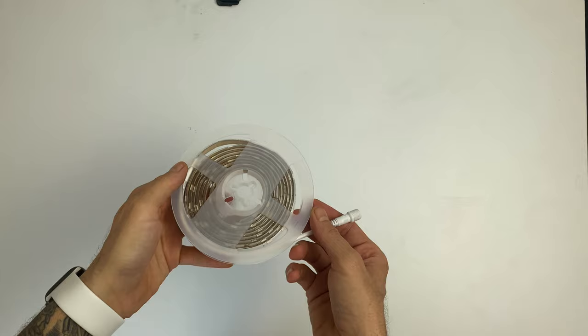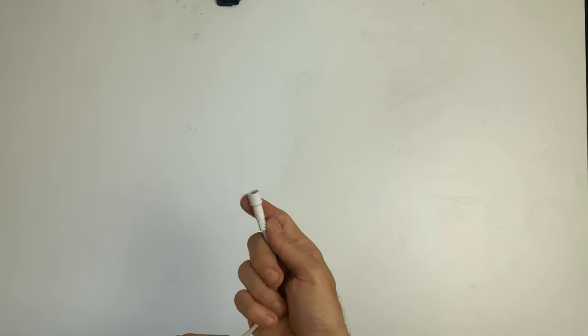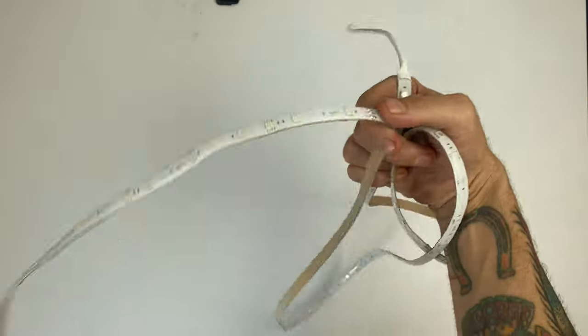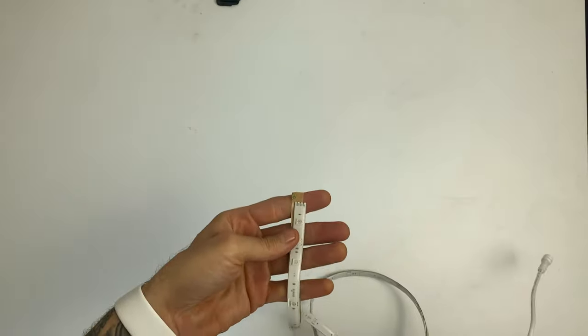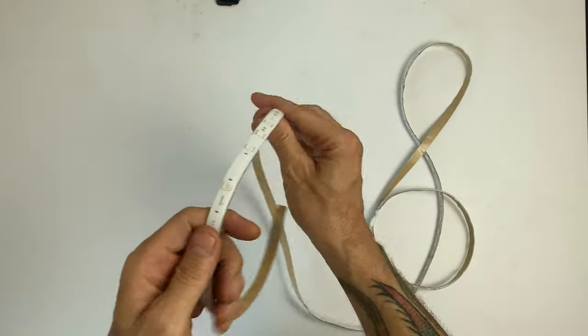Regardless of which light strip you're using, you will have the end of the light strip, which may or may not be extendable, and the end that leads to the power supply. This is particularly important because you may want to run the cable that leads to the power supply through the hole in the back of the mount for the iMac. So definitely keep that in mind, and also plan out how you're going to manage your cables afterwards.